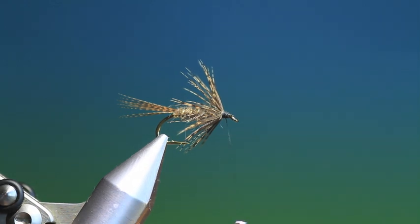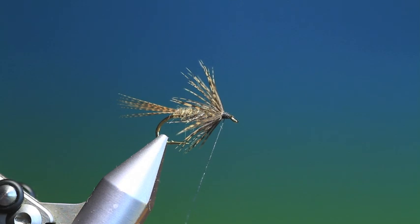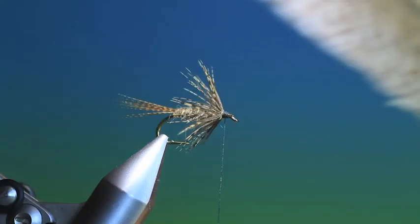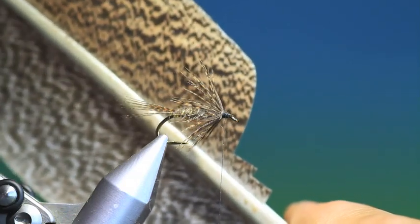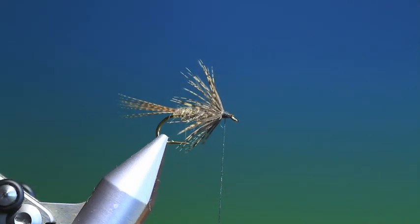Then what I need is some wax, because we're going to do the wing. So I use turkey for this — I like the mottled turkey. So we need two turkey quills, two slips, one from each side. You can use hen pheasant, you can use woodcock, but I prefer the turkey quills.